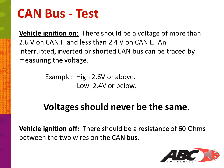With the vehicle ignition off and the coach completely powered down, there should be a resistance of 60 ohms between the two wires on the CAN bus.